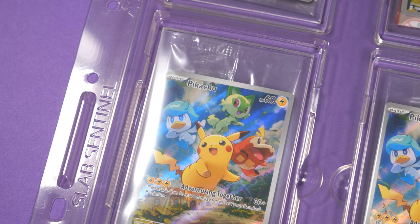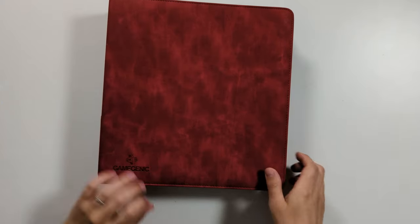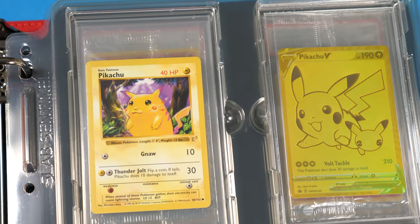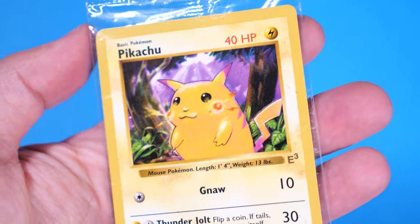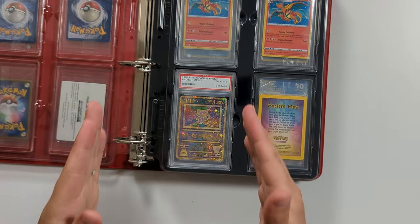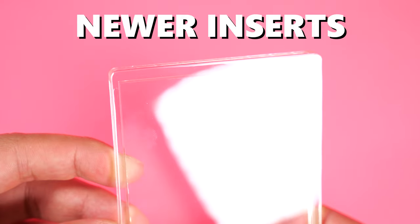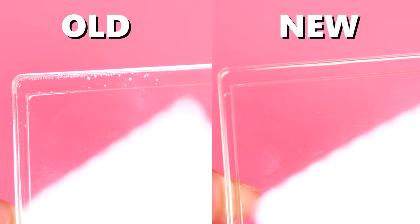So suddenly, £17 to secure four cards in hard plastic actually doesn't become too bad. I love to store my Pikachu sealed promos in here, including probably my favourite thing in my entire collection: my sealed E3 Red Cheeks Pikachu promo. I also love to mix and match between slabs and the inserts. One thing we noticed with our first batch was quite a lot of air bubbles in the plastic of the casing, but since then the inserts have come pretty much perfect — which really shows that Slab Sentinel are working hard to improve their processes.